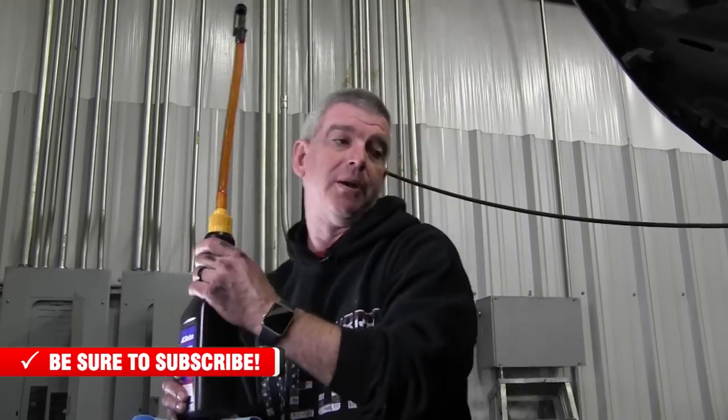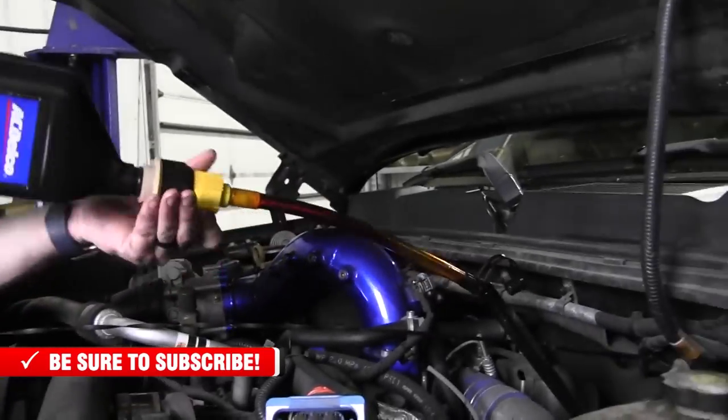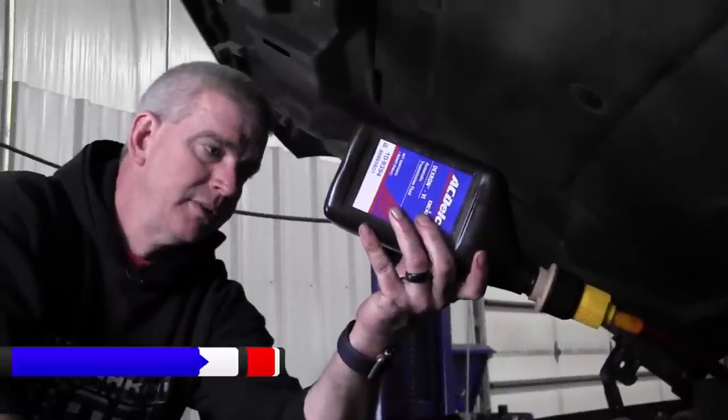That concludes our installation of the PPE transmission pan. If you're towing, this is a really good upgrade for any automatic transmission — it increases fluid capacity, makes draining easier with the one inch drain plug, and includes bung ports for temperature sensors. There are a lot of advantages to running a deep trans pan. If you have questions about this installation or PPE products, give us a call, and like and subscribe to our channel. Now for the fun task of filling the transmission — thanks for watching.